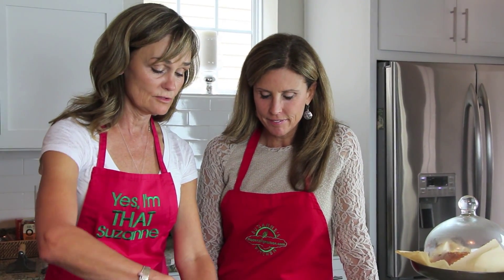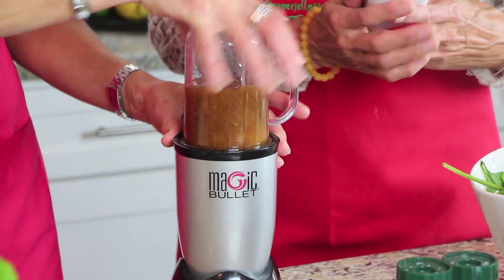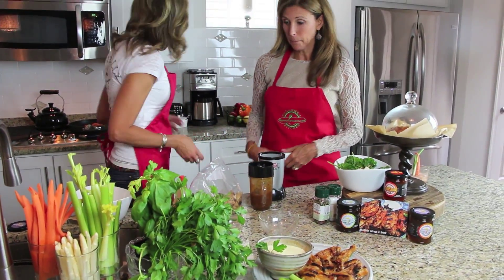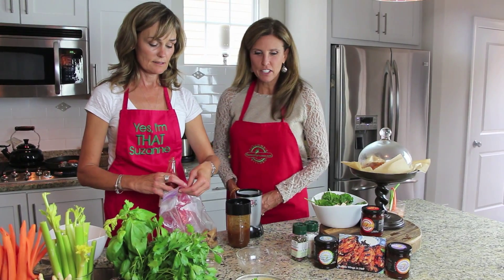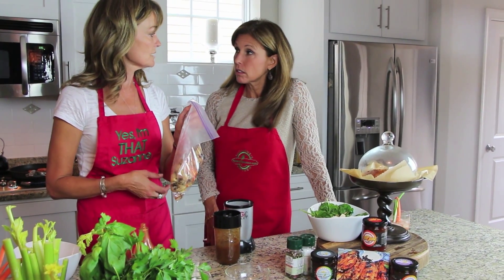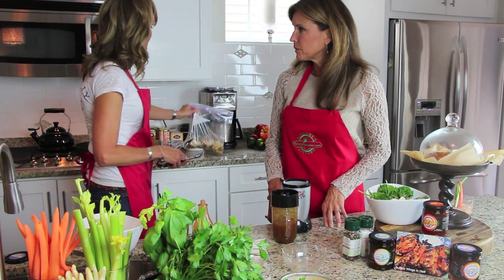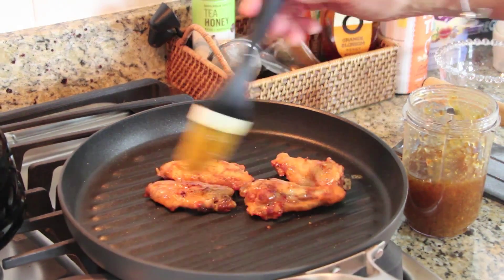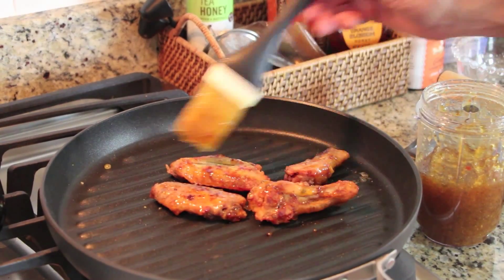All it is is a whole jar of pepper jelly, a little warm water, and a teaspoon of salt. This glaze can also be used for any meats anytime — great for a tailgate. We pre-bake the wings in the oven until they get nice and crispy, then toss them with a little hot sauce. Cover them up and you can put them in the fridge until your next tailgate. On the grill, apply the glaze at the last minute when the wings are nice and hot so the glaze sets.